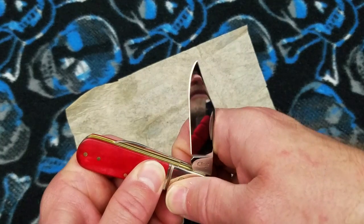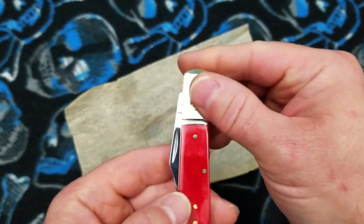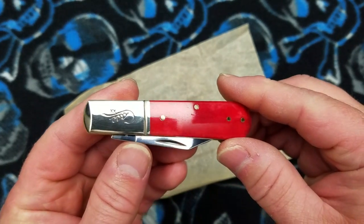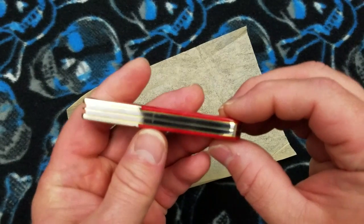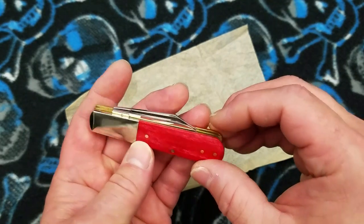It will snap up off my hand at both stages. See — snap up off the hand. It's a pretty nicely balanced knife, and it's a Barlow.